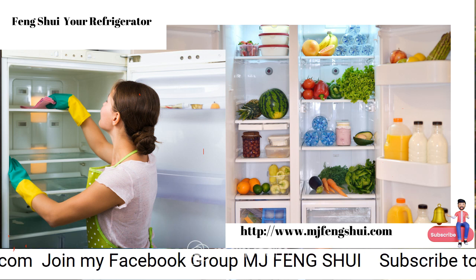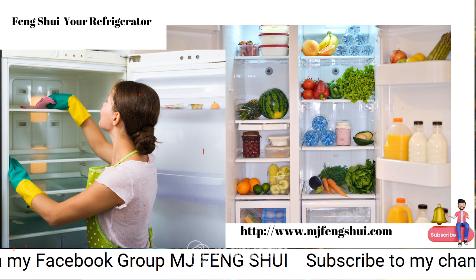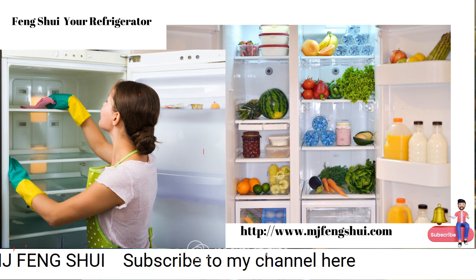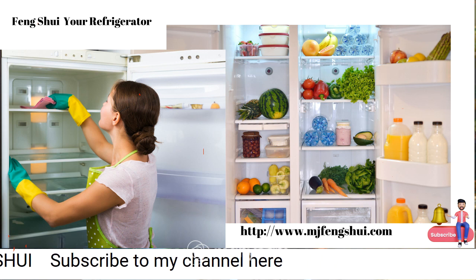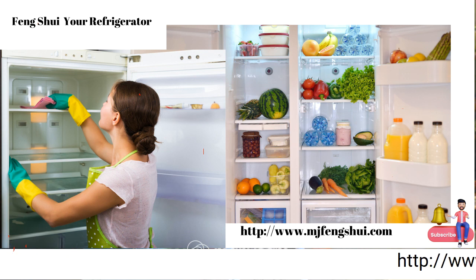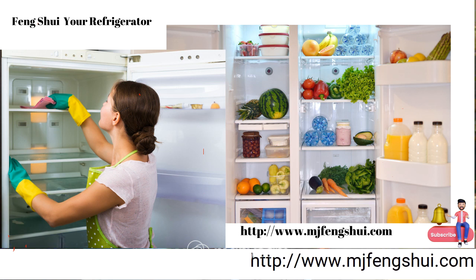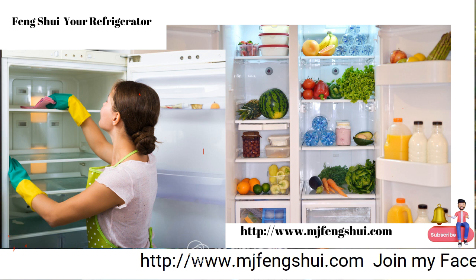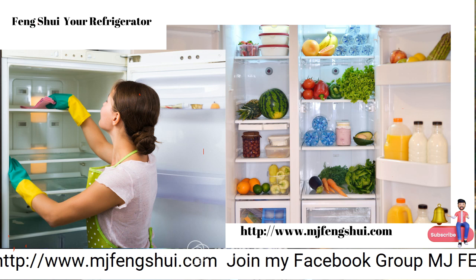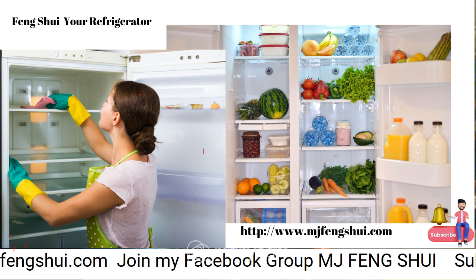I am very strict about what energy I bring into my home. When I bring in my groceries or food gets delivered, I actually clear the energy before it enters my home — I raise the vibration of it and clear the energy from the people and all the experiences that the food has gone through.